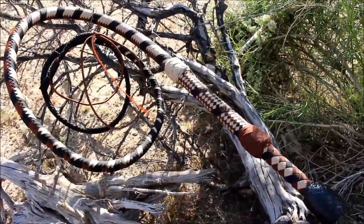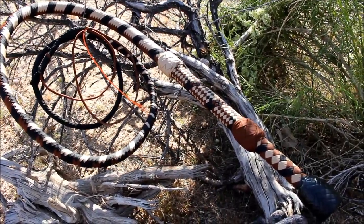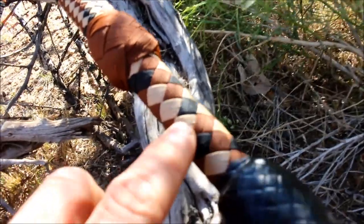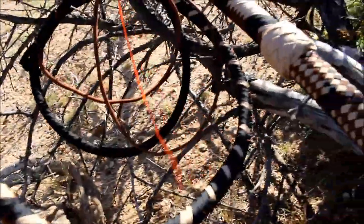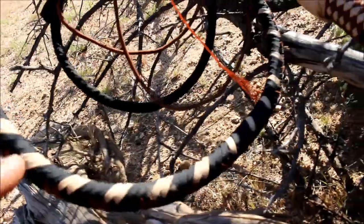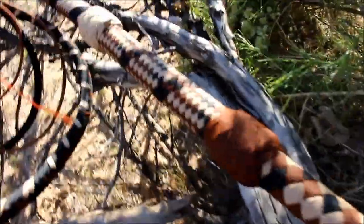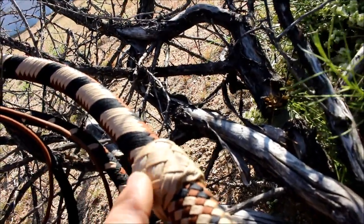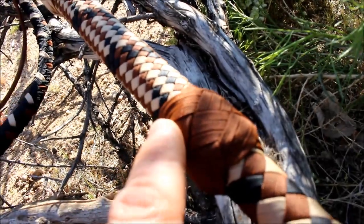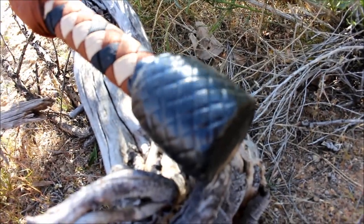Hey guys, Justin here with another bullwhip. This one's about six and a half foot long. Brown, tan, and black are the colors I used. The handle is actually a drumstick — two-pass diamond pattern, single-pass diamond pattern, and regular herringbone for the body of the whip. The brown and the tan fade away into the black for the end, so it kind of looks like a snake — pretty cool. This knot right here is a six-by-seven two-pass, this is a five-by-four three-pass, and the heel knot is a diamond pattern.